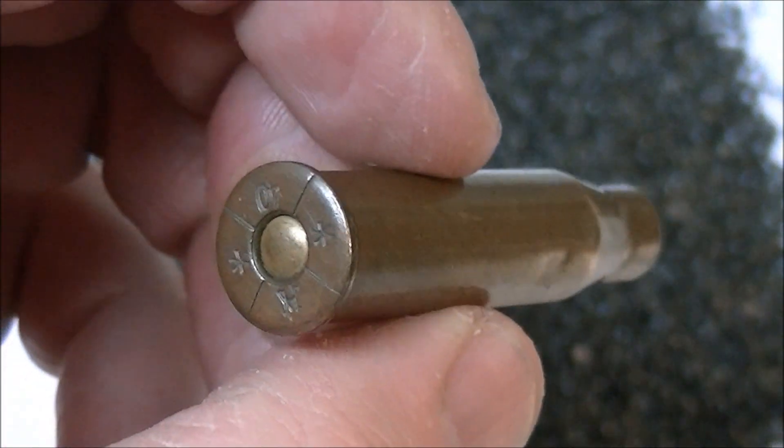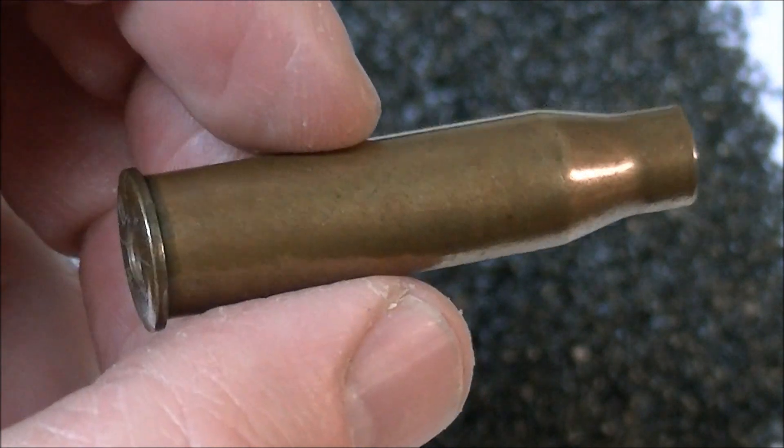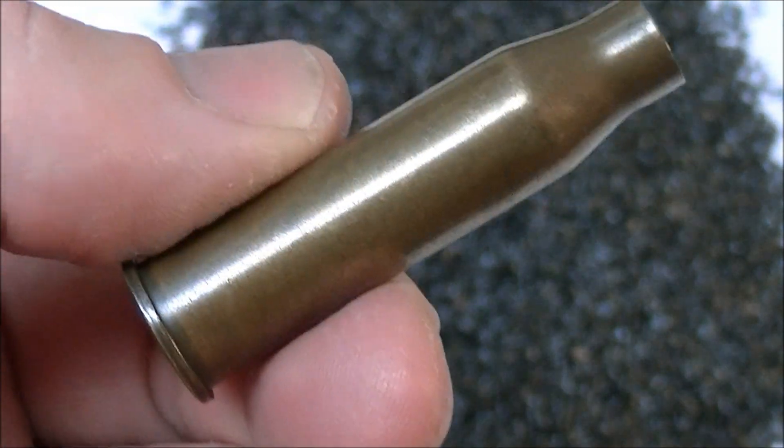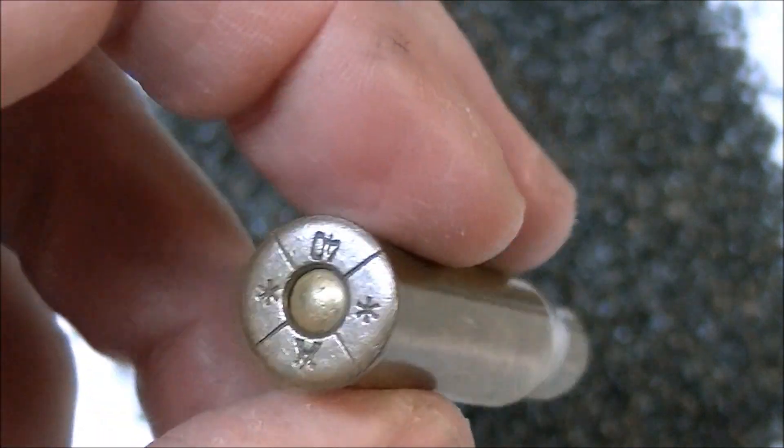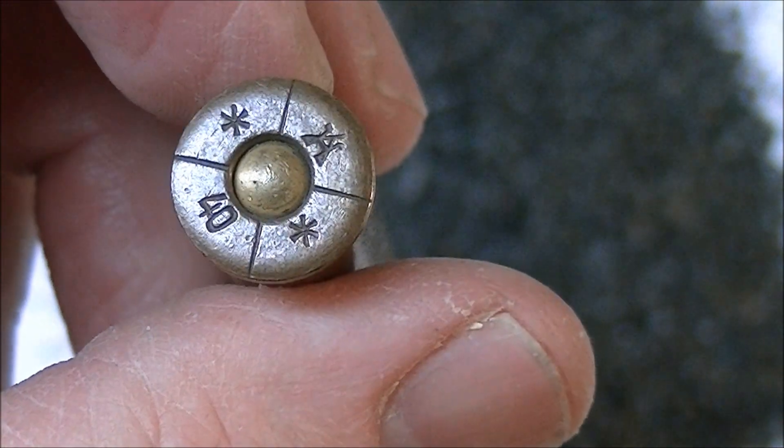A little bit of a lesson as to why you shouldn't shoot other people's reloads, because you really don't have any way to know what's in them unless you pull them apart first. Anyway, thanks for watching guys and we'll talk to you later.